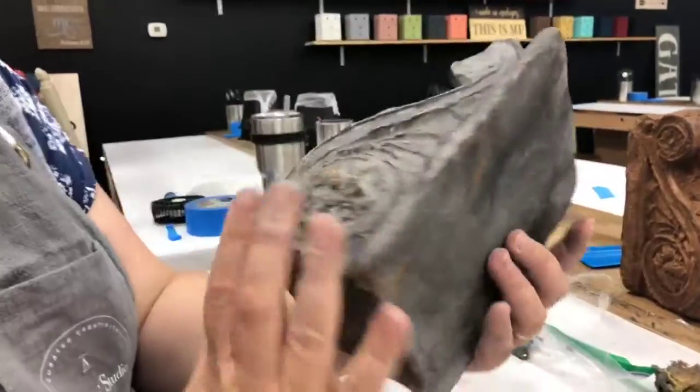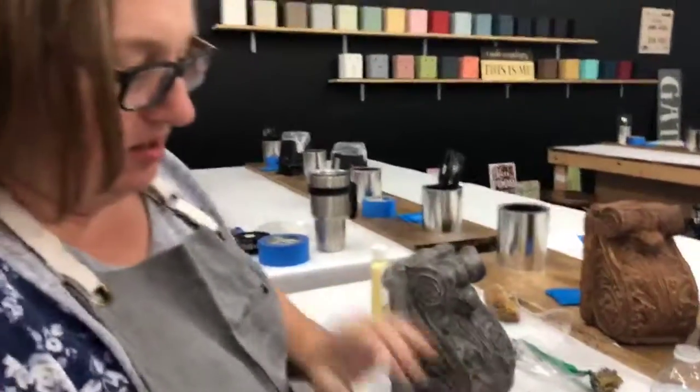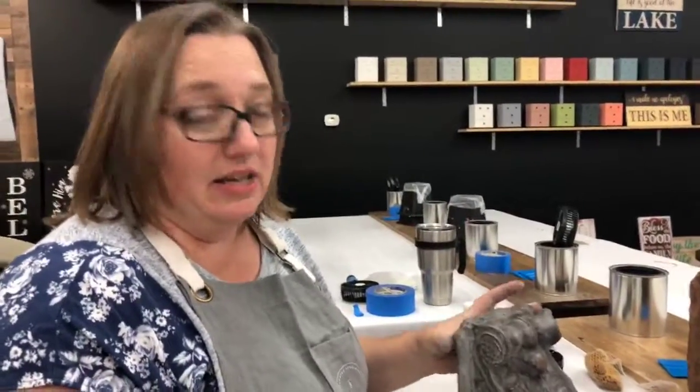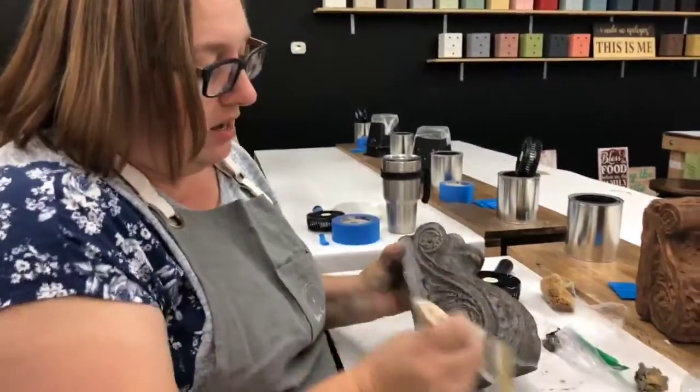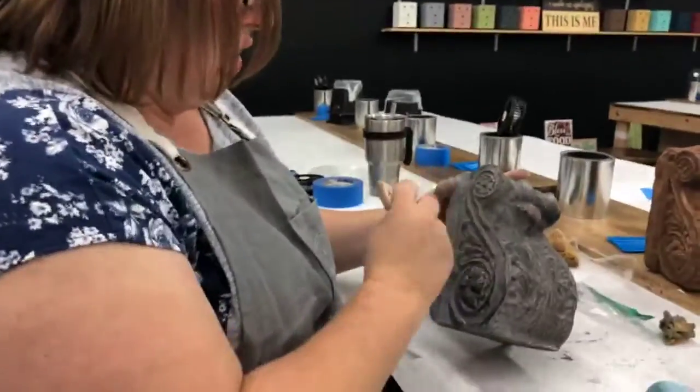It doesn't even look real — it looks like a movie prop, like a Victorian movie prop. Can you hear how heavy that is? They're not lightweight, guys. You'll get some muscles if you keep picking those up. You get two of them for a reason — you get two arms!